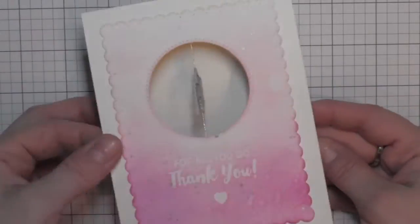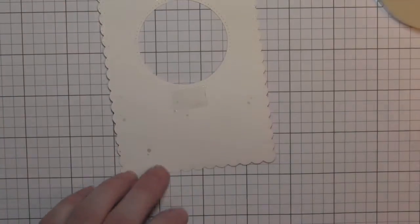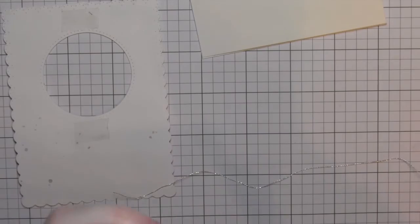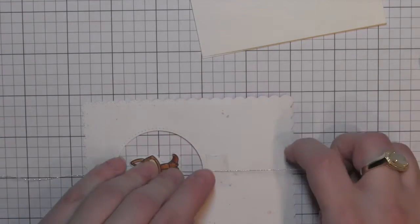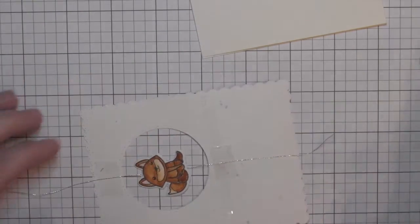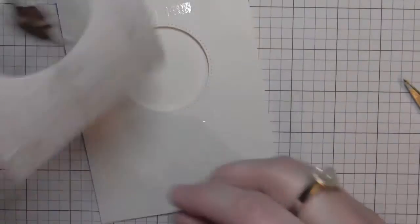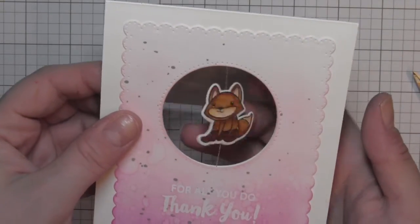I'll wind it up — the recipient opens it and the critter will spin. Here again is the correct assembly: strong adhesive above and below the opening on both the frame back and the card base. I put adhesive on both sides of the fox, sandwich the embroidery floss between the two images, take the critter to the window making sure it's nice and taut, run adhesive over it to secure it, snip the ends of the embroidery floss so they're hidden behind the panel, then line up the frame on the card base and press it down.